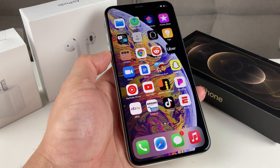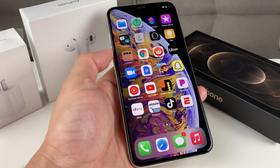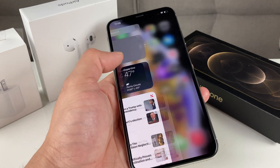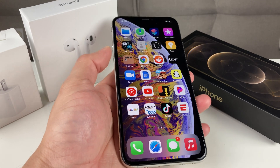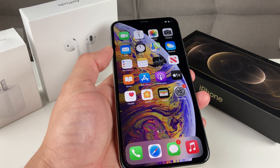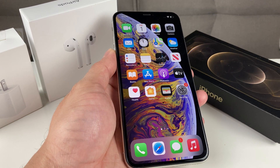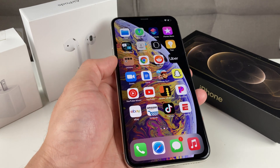Hey guys, Technomanager here with a video for you guys. In today's video, we're going to show you guys how to force restart or soft reset your iPhone XS Max. As you can see, I have the XS Max here. Why you would want to do that is if your phone is being unresponsive, having issues, not responding, or glitching — this is one way to help resolve that issue. It's a quick troubleshooting method and it could save you from some headaches.